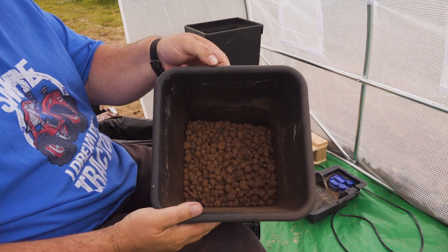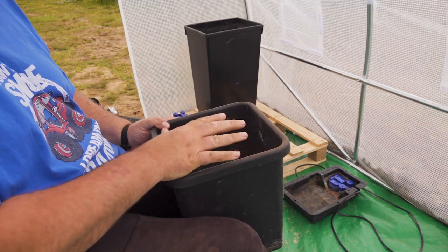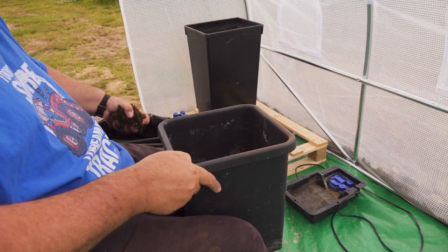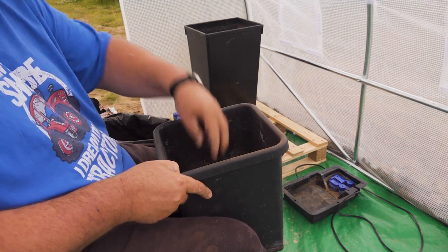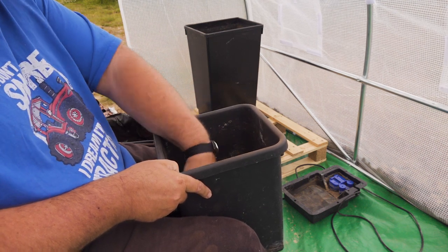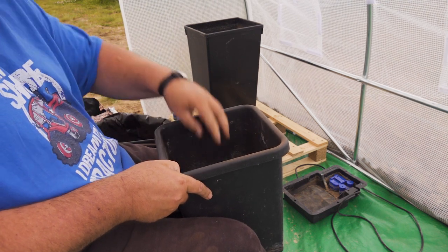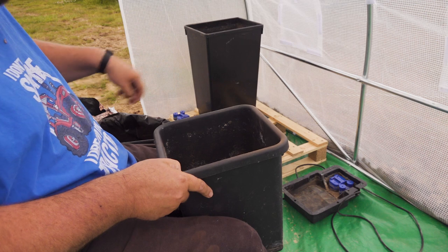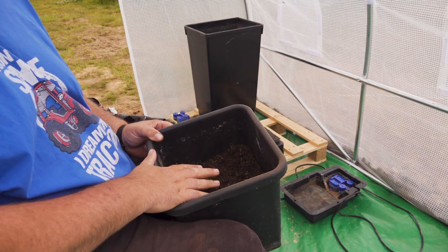There we've got clay pebbles in the bottom. What I'm going to do now is put some compost in — Tina's looking for the best plants over there — and then we'll get the plants in. I just tend to put the compost on top of the clay pebbles. There are different methods; a lot of people mix compost with perlite. We used this method last time and it seems to have done the trick quite well.